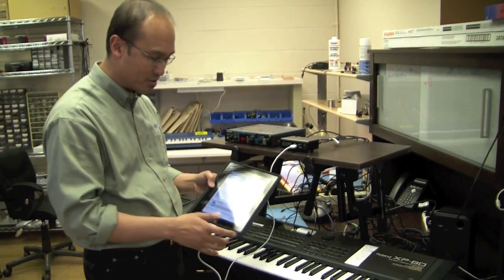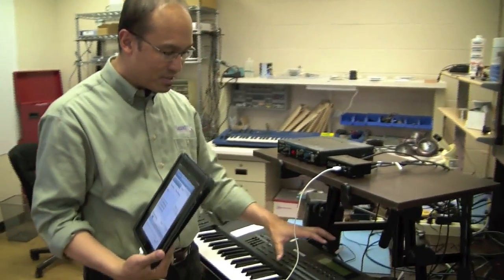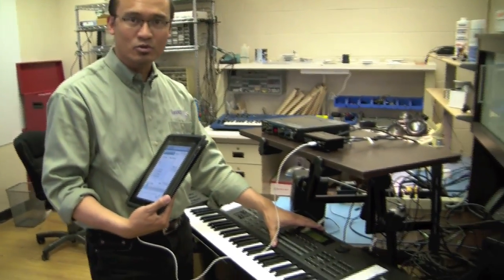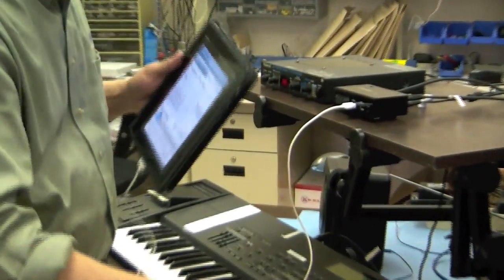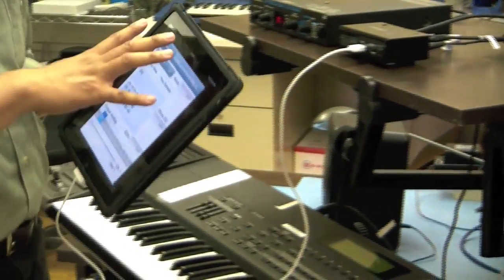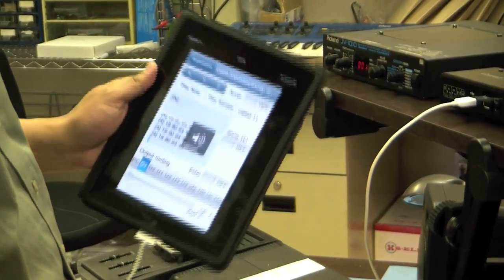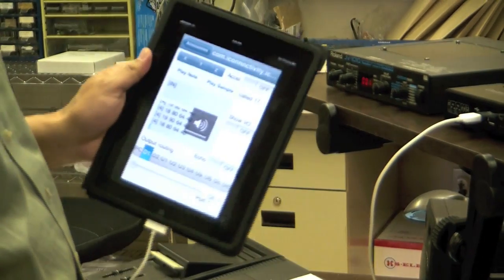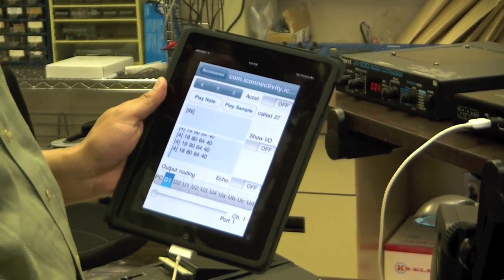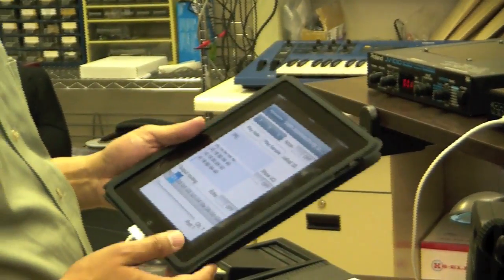So you can imagine a keyboard that might have all this instrumentation. Alternatively, we can send MIDI data from the controller keyboard, the XP80, via MIDI to play a sound on board the software for the iPhone. Let me turn that volume all the way up here. Okay, so that's going from the controller into the iPad.